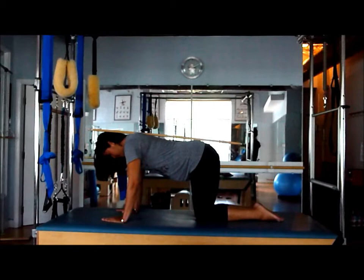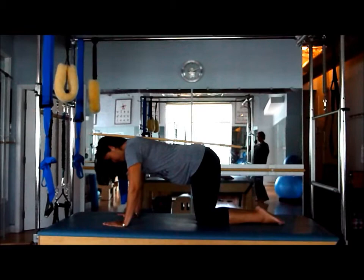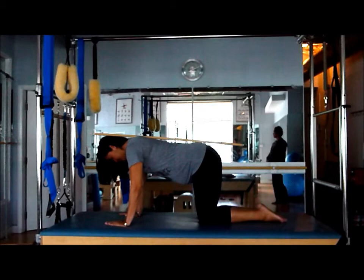One more time — this time we're going to hold it. Deep breath in, exhale, pull the belly up. Keep the breath flowing here for five, four, three, two, one. And release.